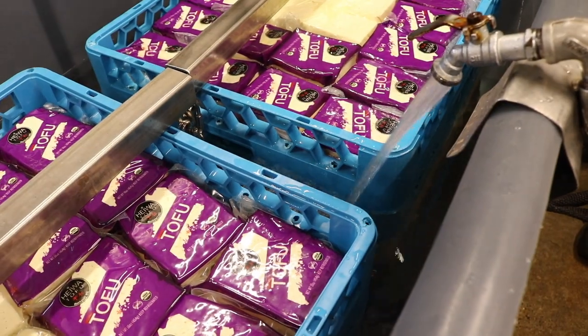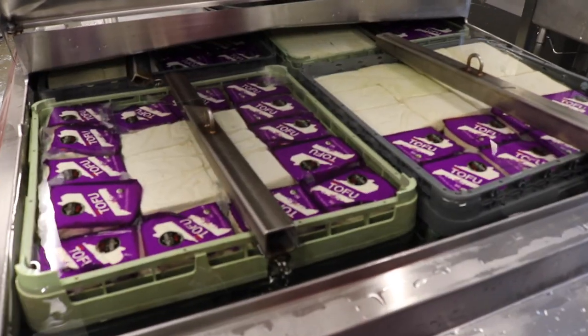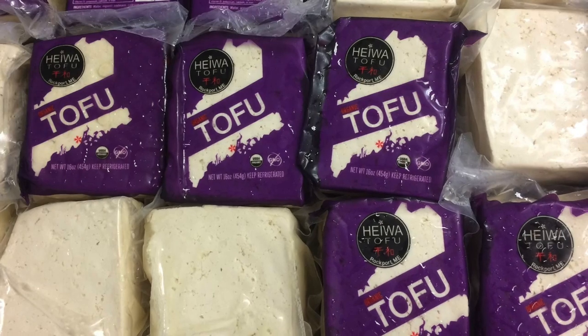This is the first of two chilling baths that the tofu goes through. This is the second chilling bath, which is water at 35 degrees, and this is the last of the chilling process. And there you have it — that's how tofu is crafted here at Heiwa Tofu in Rockport, Maine.